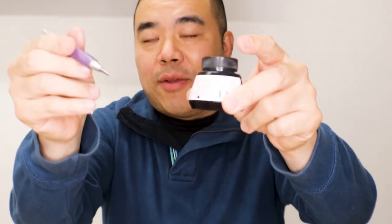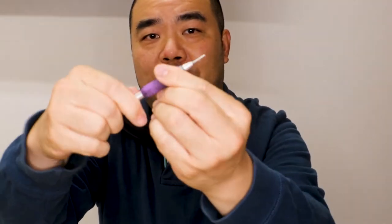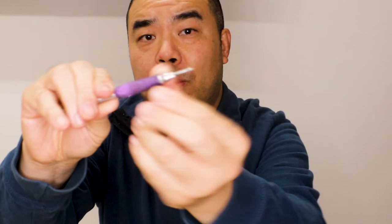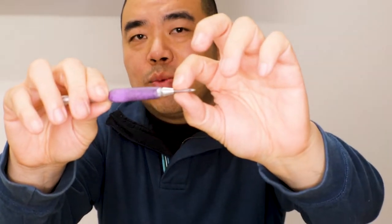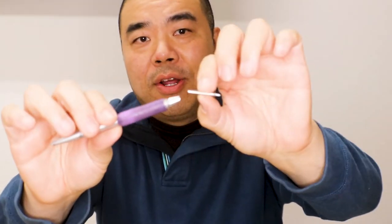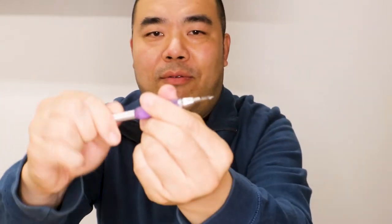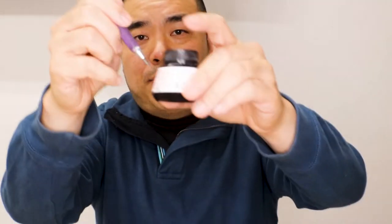Comic book artists use a crow quill — they dip it into bottles of ink and draw with it, re-dipping when it runs out. This whole pen is actually a nib; this one is called the Kuroko nib, and this one is the Hunts 102, which is the comic book artist nib. There's a holder, and when a nib breaks you can just replace it without replacing the whole holder.